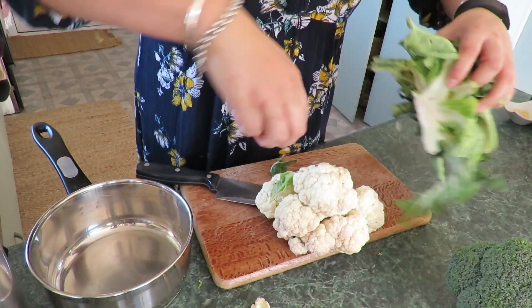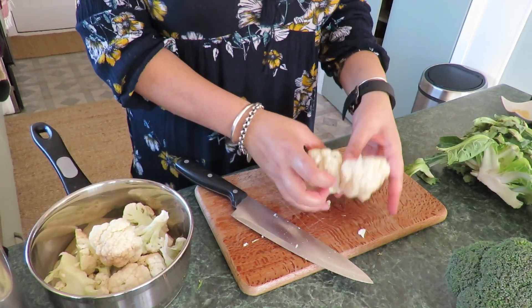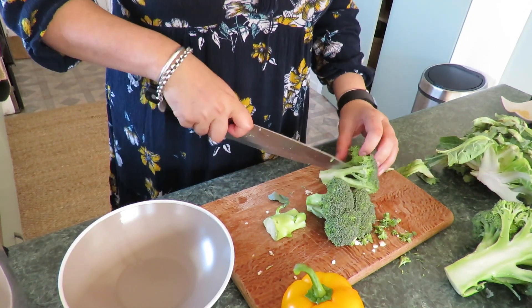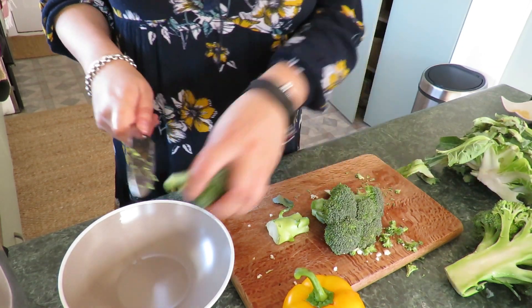I'm using cauliflower to make a cauliflower mash. All you have to do is cut up a cauliflower, put it on the stove, and mash it up — easy. While that rips on the stove, I'm cutting up my vegetables for the curry into bite-sized pieces.